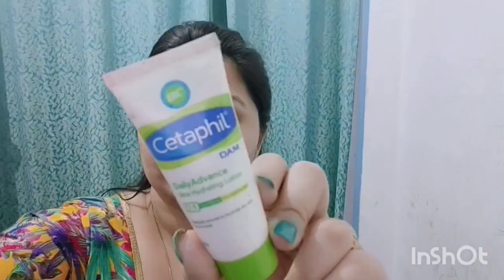After applying the serum, I am using Cetaphil's moisturizer. It is a good moisturizer if your skin is dry. If your skin is oily, it will not be the best choice for you — it works best for dry skin.